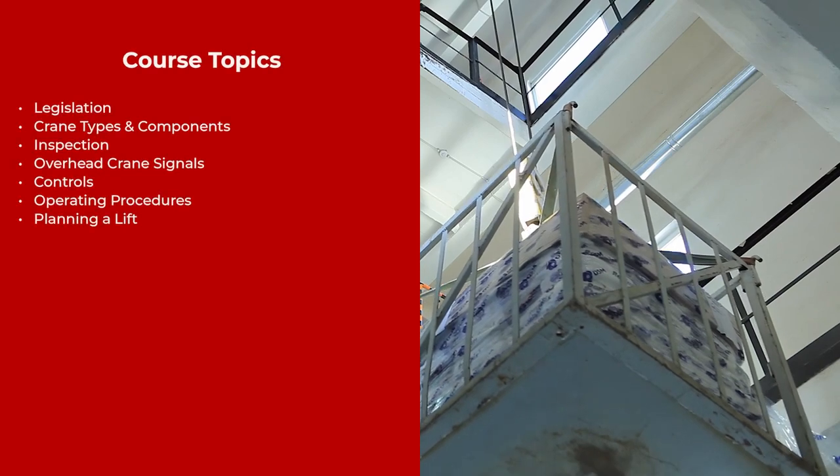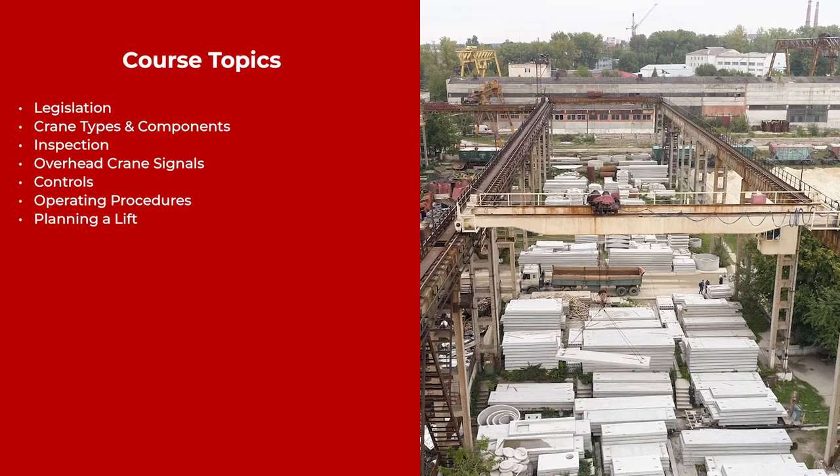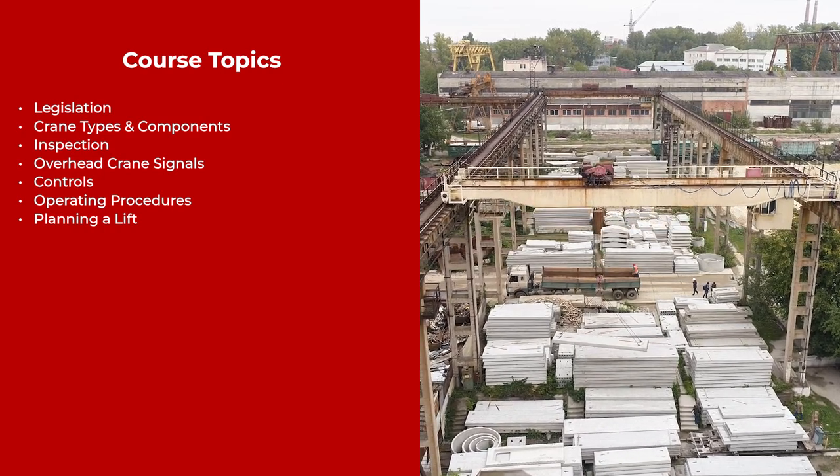Topics covered in this course are legislation, crane types and components, inspection, overhead crane signals, controls, operating procedures, and planning a lift.